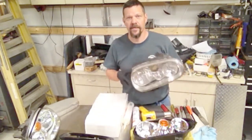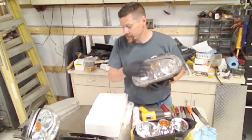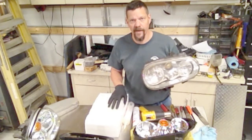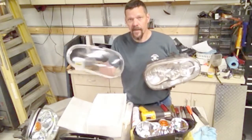I have polished these lenses and they're still pitted and crazed — it's just kind of crappy looking. It's amazing what a difference clean headlights make on the look of a car. So we're going to put on glass lenses.